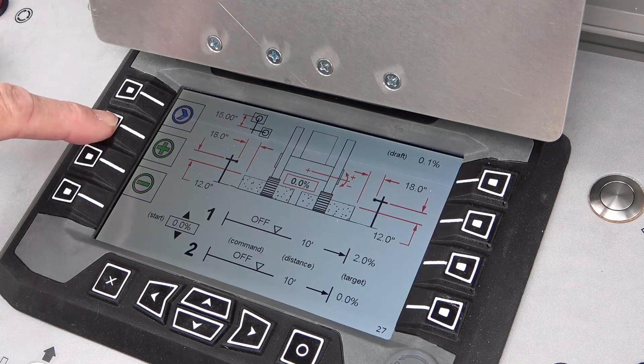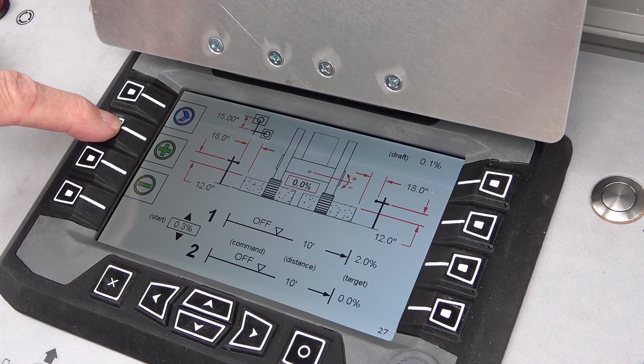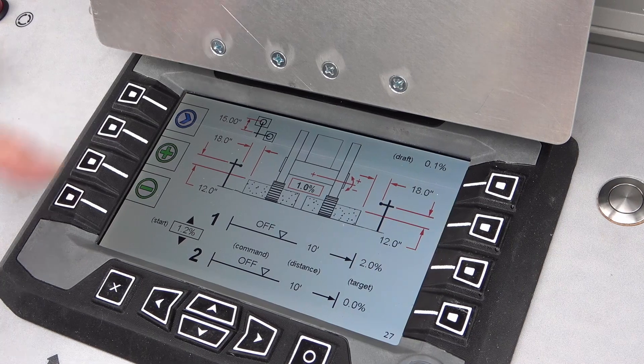Finally, the built-in slope sensor, often referred to as the pendulum, controls the right rear post. In auto it will keep the machine level. On models with network controls the operator can adjust the cross slope in the computer. On models with analog controls the operator can adjust the cross slope using the remote.